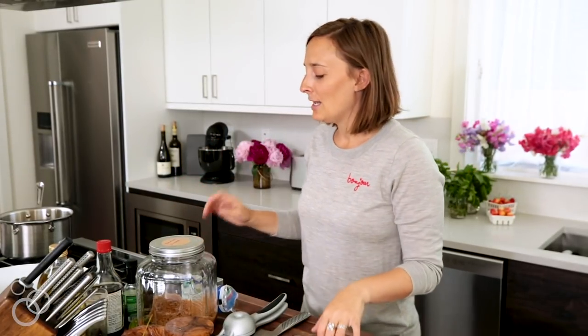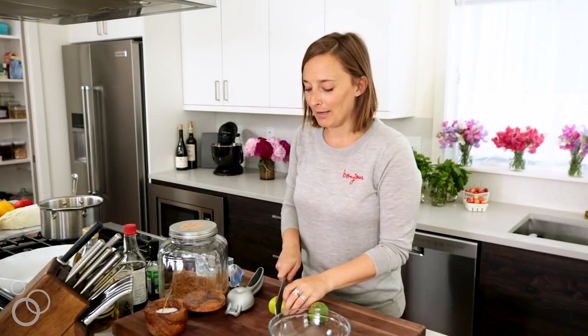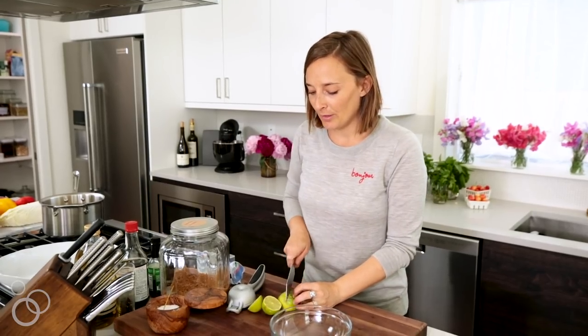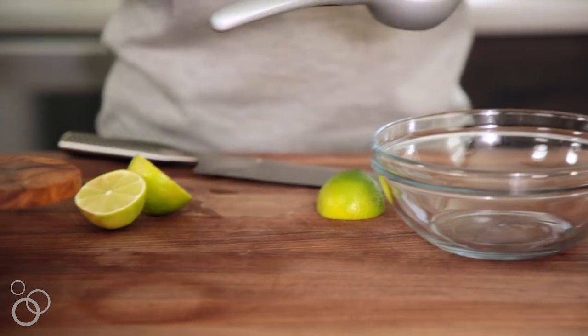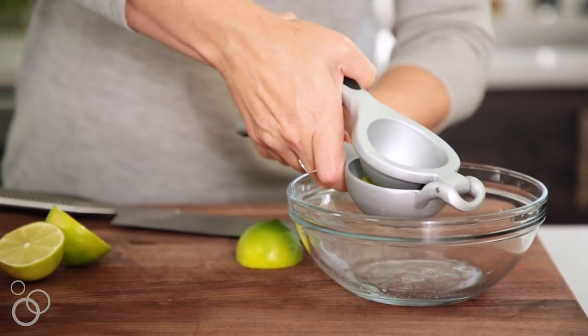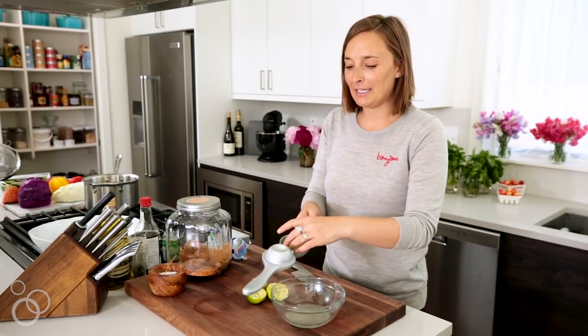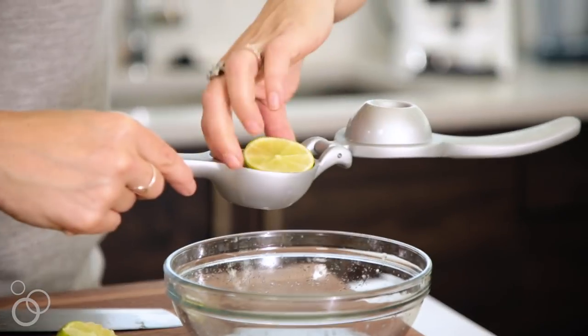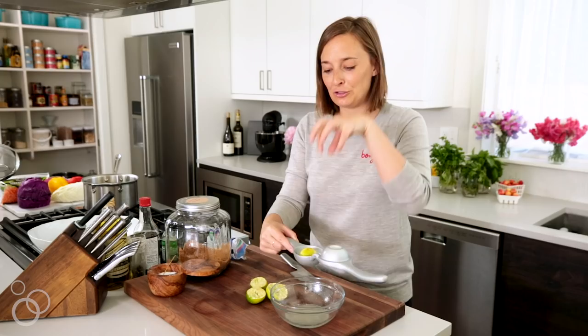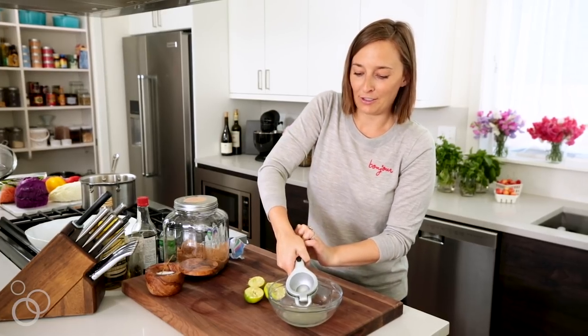Next we're going to make our dressing, which is very important because it's where all the flavor comes from. We're going to add a lot of vegetables which will add a lot of crunch and color, but the bulk of the flavor is coming from this dressing. We're going to slice two limes and just juice those right into a bowl. You want to know something I just taught my husband Thomas the other day? He always used to put it in like this and juice it, which is wrong. You should turn it so the juice just goes straight through the holes at the bottom into whatever container you're juicing into.